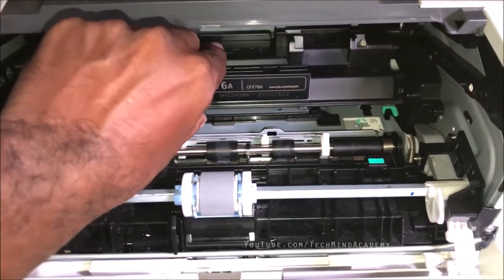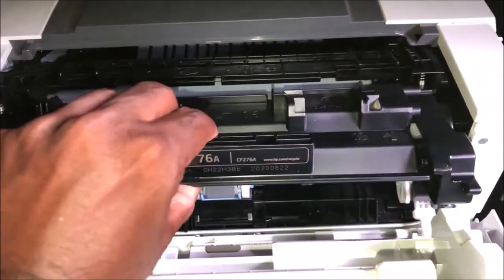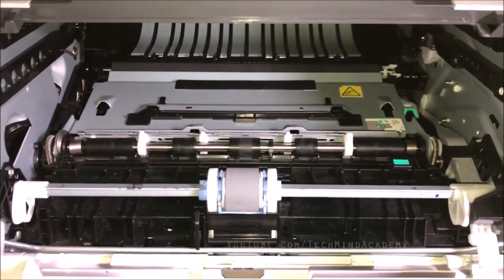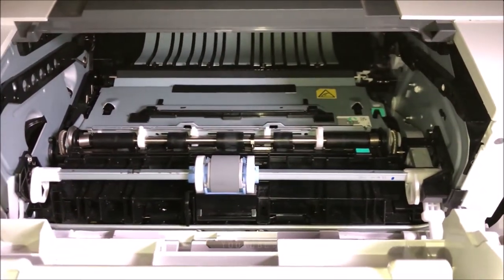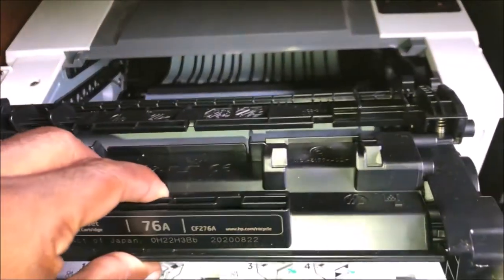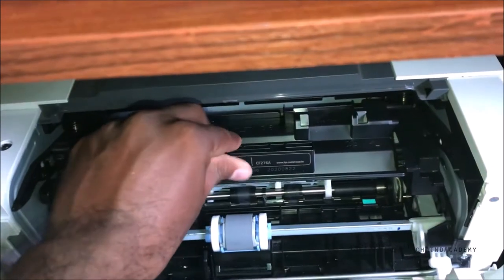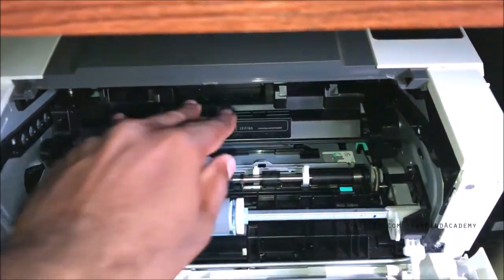It is very simple to identify. You can pull it out just like this. Now you can see the inside area of your printer. Now you can add a new cartridge just like this — you can push it in using the rail system.